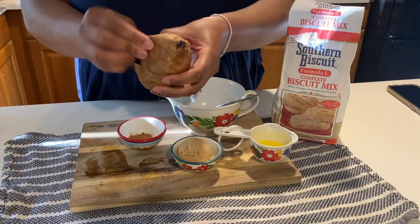Hey y'all, my name is Kieson Gabrielle and welcome to my channel. Today I will be showing you how I make my southern sweet potato biscuits with a cinnamon honey butter glaze that is to die for. Just keep watching — I'm gonna get everything together and we'll make this recipe. Let's get started!